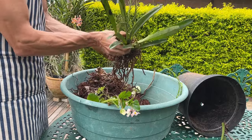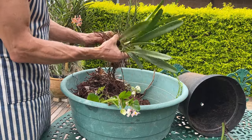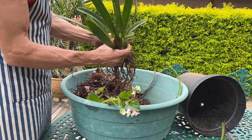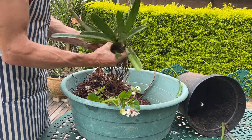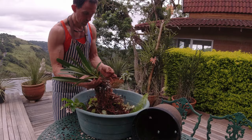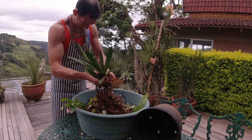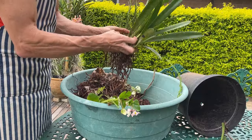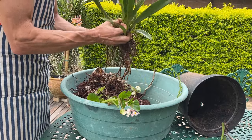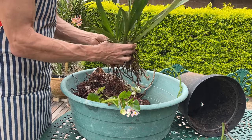Interestingly enough, this is also one of the orchids often used as medicine in China and Southeast Asia, and it's actually been proven that there are elements in the plant that are really good for disease prevention and cure. In Sri Lanka, one of the countries it's indigenous to, they actually pound it together with ginger and use the extract to help cure chronic diseases.